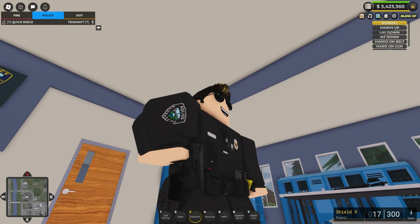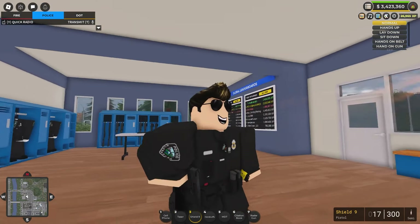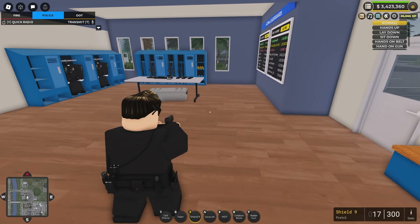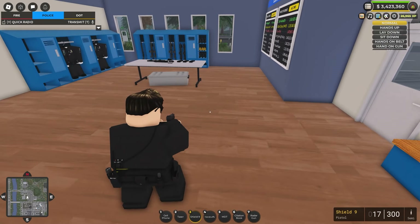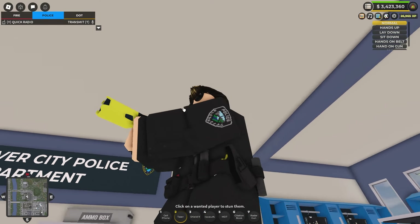It looks kind of weird like this — I wish there was a way that you could hold it in your holster and pull it out — but it's pretty cool anyways. You can now be holding the weapon out and as you can see, it isn't in your holster anymore. Same thing goes with the taser: pull it out and it's no longer in the taser slot on the right there. You can see it's in, and it's out.